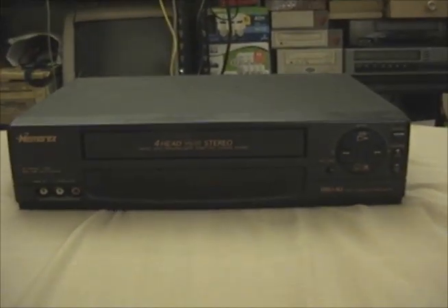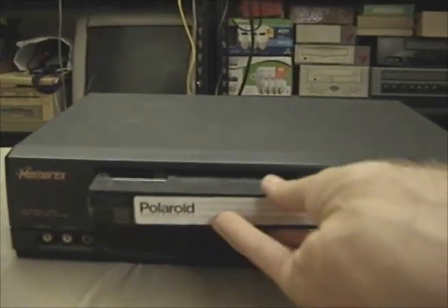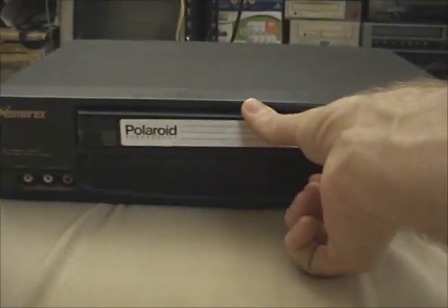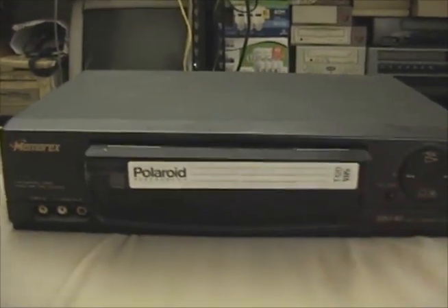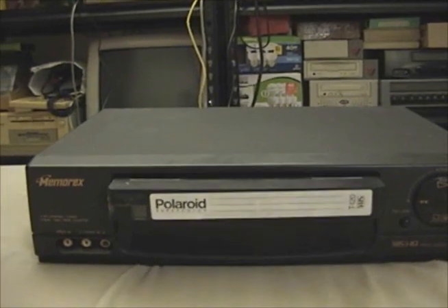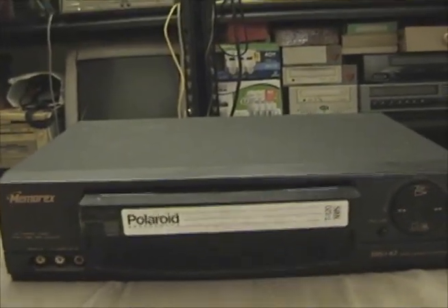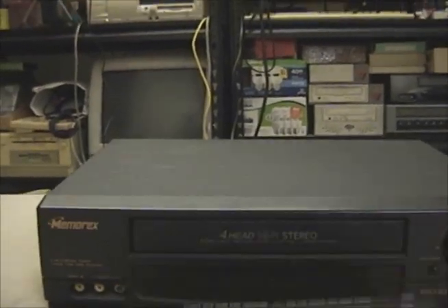Funny thing — when I got this thing home and tried it for the first time, I went to stick in a tape. I had the tape about this far in, to the point where it should grab it and start sucking it in. Rather than intaking the tape, it just made a loud whining noise. And I thought, well, crap — figures, something had to be wrong with it.